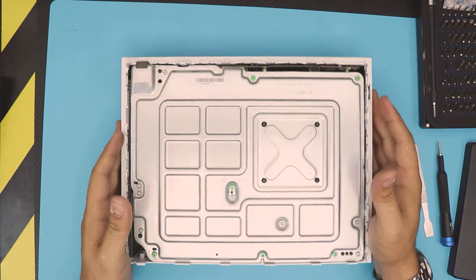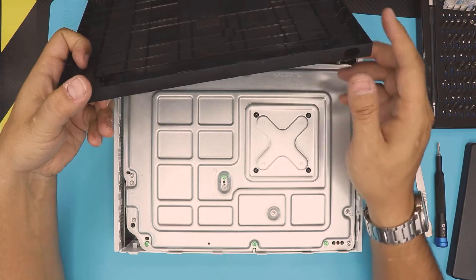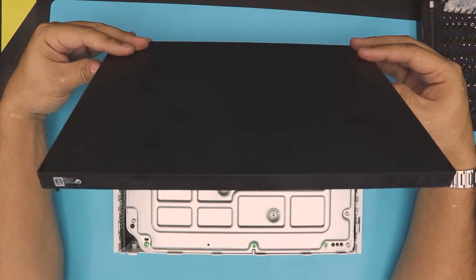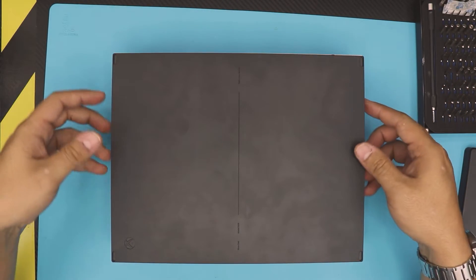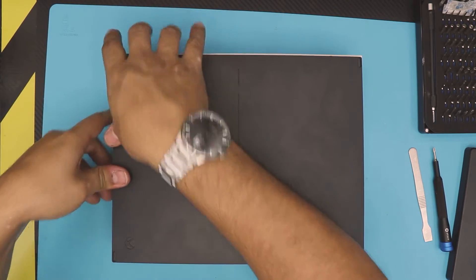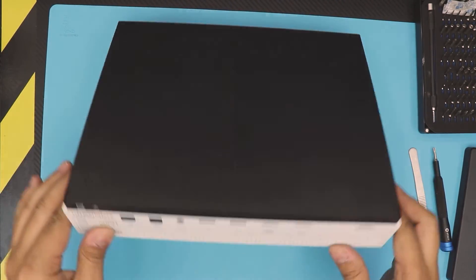The last step is to grab the bottom tray. It has a tiny sync button — make sure the sync button goes down first. Put it in this position, then bring it toward and align it right on top. Make sure it's nicely aligned, then press it down in the corners — you'll hear those clicks all the way around. And there we have it — it's all done.